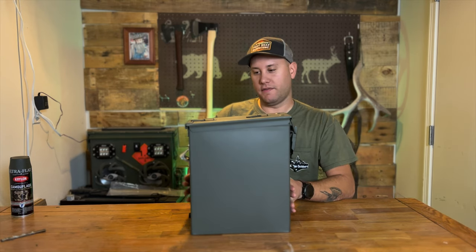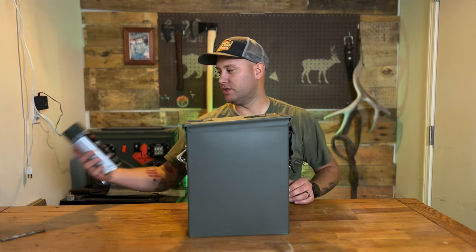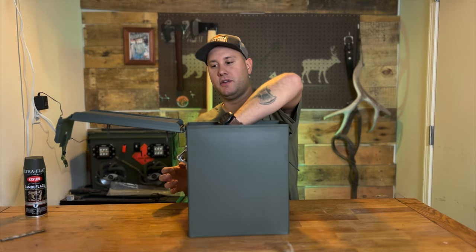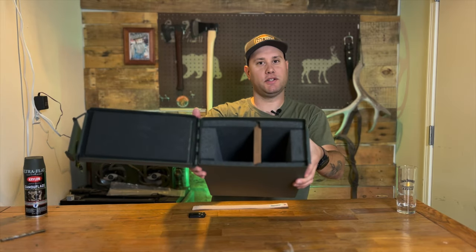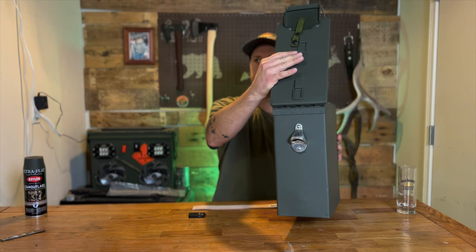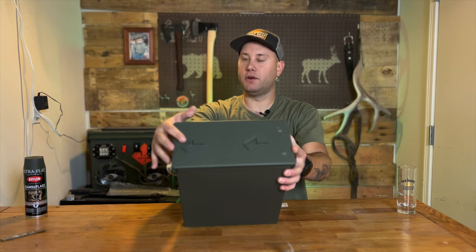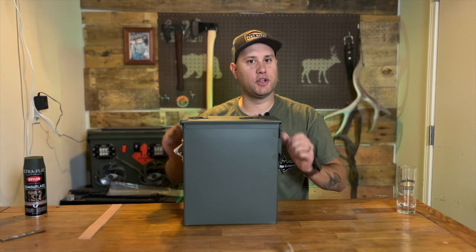This was originally for NVGs — night vision goggles — so it used to be pretty beat up. I spray painted it with some Krylon camouflage olive drab. Here's the glass that's going to go in there. I put just a piece of cherry wood in there, and on this side I put a bottle opener. I used a Dremel and took off the handle on top, and I'm going to replace it with a leather strap to make it look a little bit nicer.